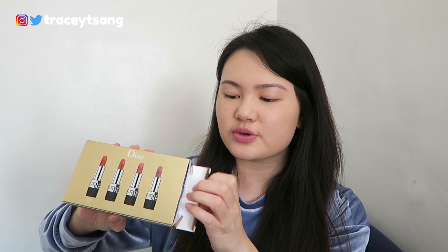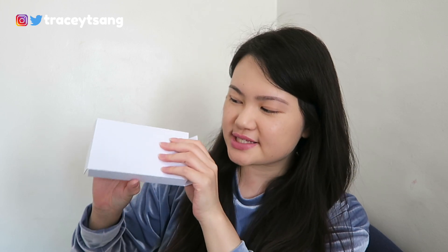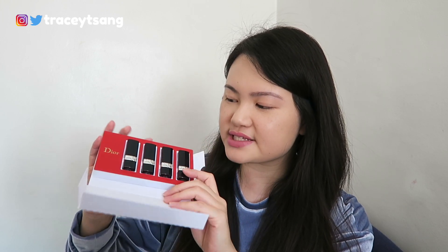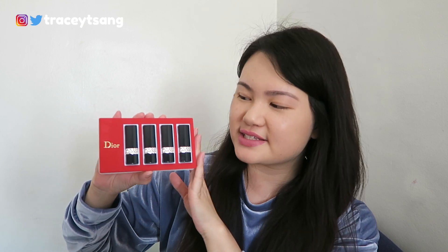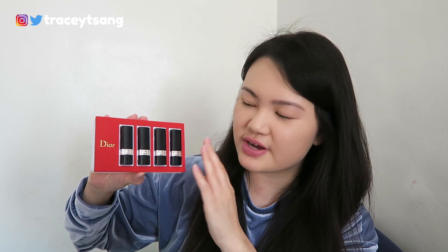When you open this up it's actually quite a fancy packaging. You just pull this down and then you see your lip set right here — it's absolutely gorgeous. I really like the packaging, it's very chic and very simple.